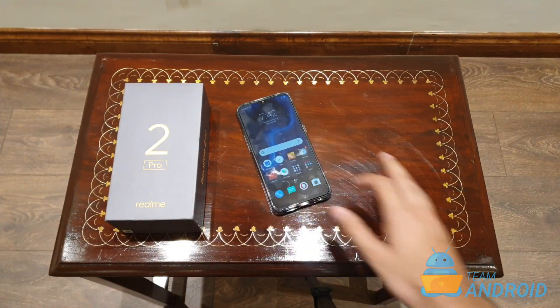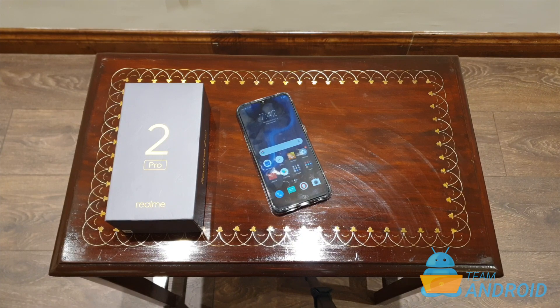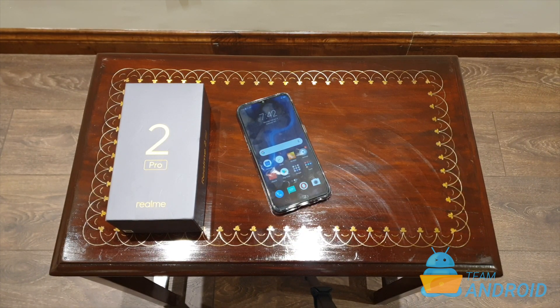I hope you guys liked this video. Make sure to follow us for more such quick tips and tricks about the Realme 2 Pro. Thanks guys for watching — make sure you hit the subscribe button and press the like button. Bye guys.